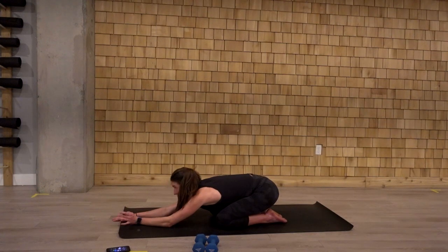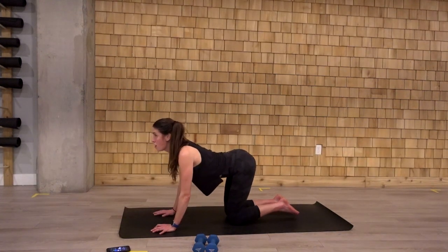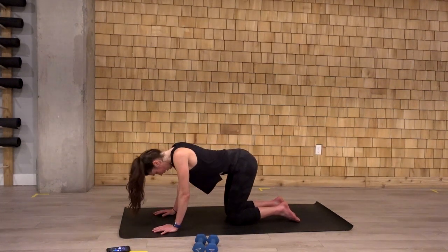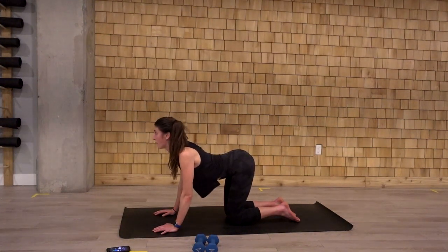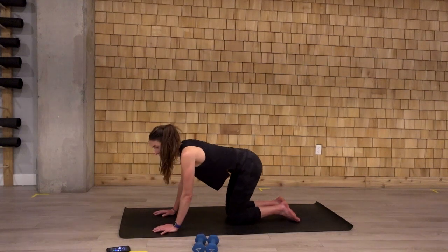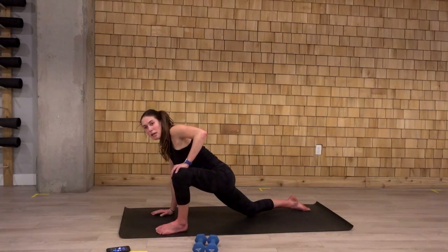Flip those hands up to the table here. A few cat-cows, undulating that spine. The crown of the head reaches up. Hollow out. Bringing that curve into the spine. Curling through the back. And switch. Crown of the head reaching up, sinking that other way down. And switch. Hollowing out here. Let's come back to a neutral spine. From here, we're going to bring that left foot up outside the left hand. Option to open up through that hip if you'd like.